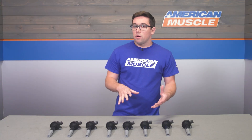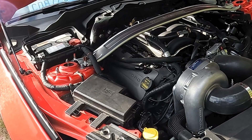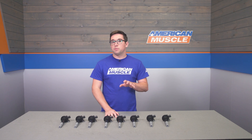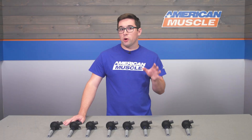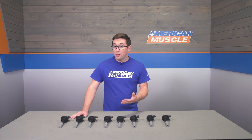If your Mustang is feeling down on power or not churning out the same tire-roasting capability it used to, a tune-up might be in order. This ignition coil set comes right from the source at Ford Performance and is designed to be a direct replacement for your stock coils to get your engine running at its peak once again. Ignition coils are a key component in keeping your engine running as intended, but like most other components, they can wear out.